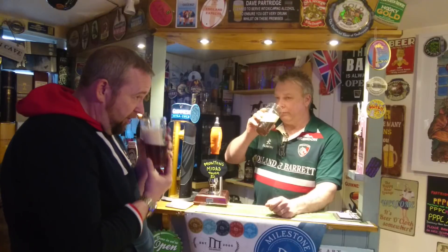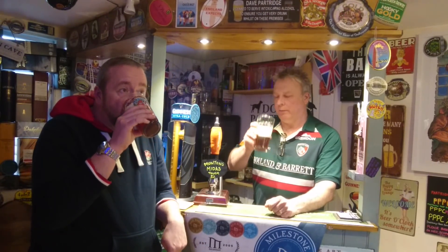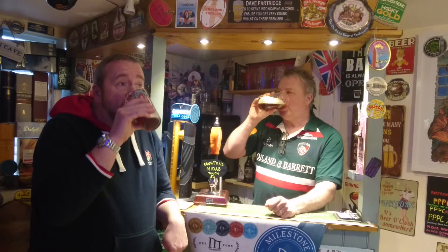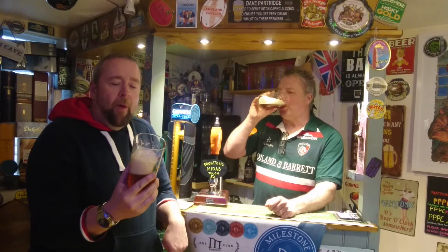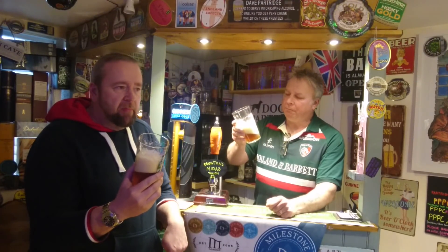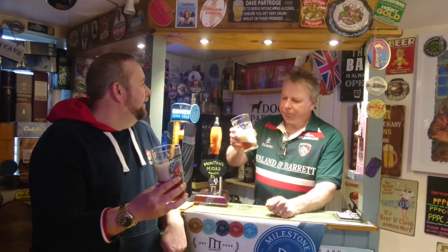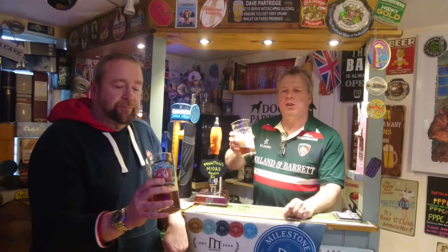Smells good, doesn't it? Oh, that's quite zesty. It's got a nose to it, hasn't it? What's it taste like? That's lovely. That's lovely, that. That's cracking. Fruity, zesty, hoppy — all that sort of going on. It's a nice, rich, golden ale.